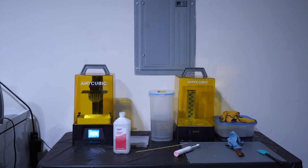Welcome to Figure Feedback, my name is Jeremy and in this video I wanted to answer a question from Alpha Nerd Gaming. They left a comment on my video about FDM printing versus resin printing and they wanted to know what my space was looking like for my resin 3D printing setup and if I can share that. So that's what this video is going to be about.